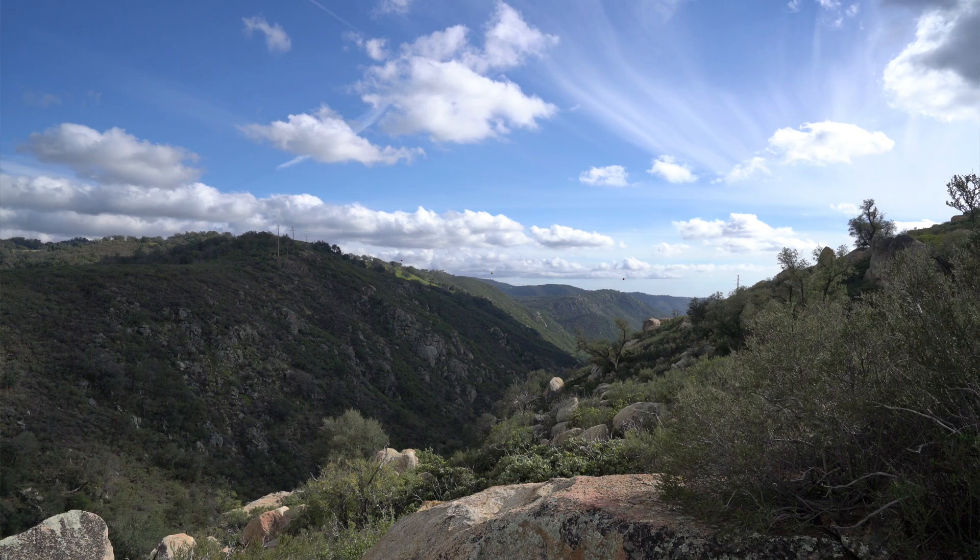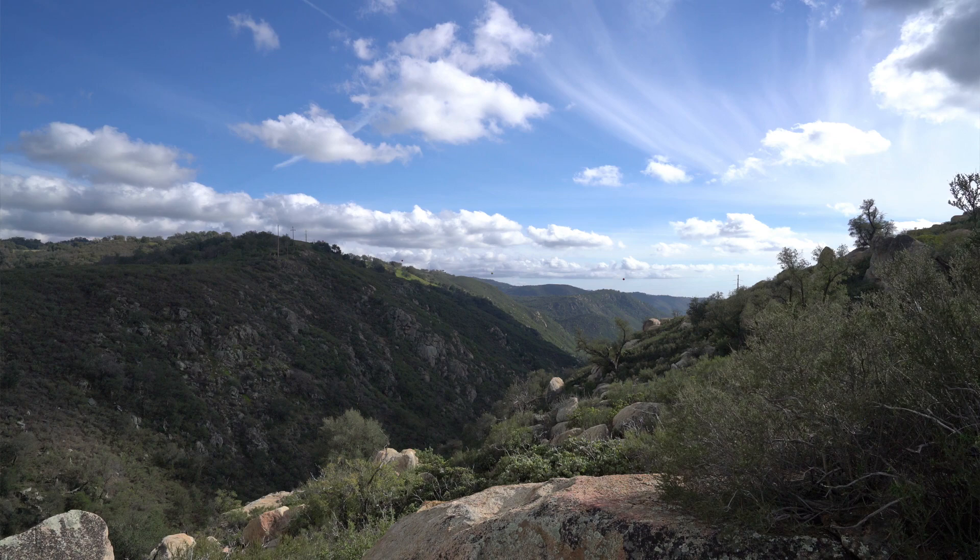A feature we have in new mirrorless cameras is called zebra stripes. They let you see what is blown out in your scene before taking a photo — it's like the blinkies when you're reviewing a photo, but you get that feedback right away. Turning on this feature is really helpful. In a scene like this with a lot of brights and shadows, if you're closing in on the cloud areas, there are some areas that appear to be clipped and the zebra stripes are showing me what's going on with that.